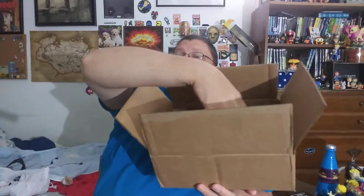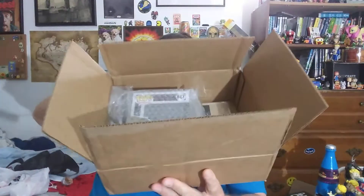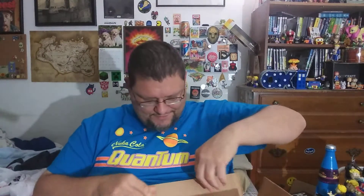As per usual I will show you the contents. There's the infamous black crepe paper. There's a lot of pins — there's usually a lot of pins in these things, which is really cool. I did get this before — this is the Jangly Man. I will take it out of the bubble wrap just to show you.